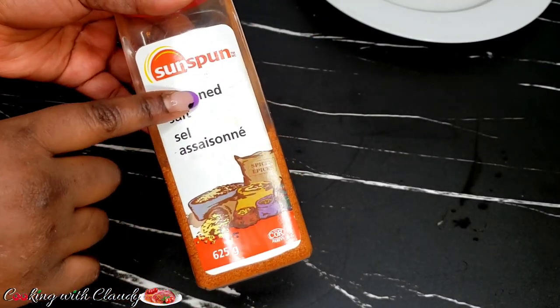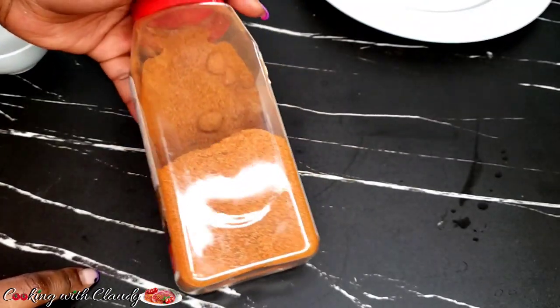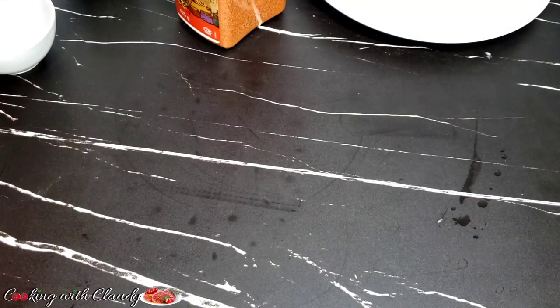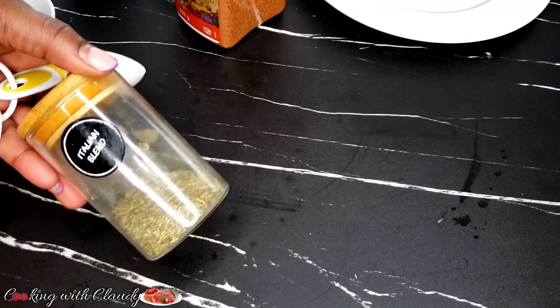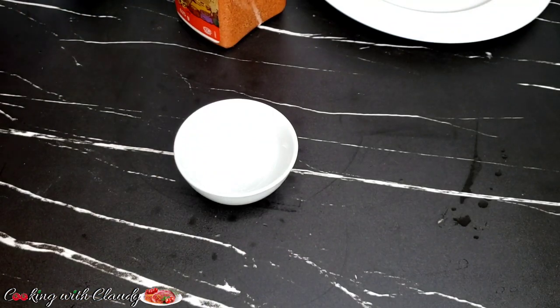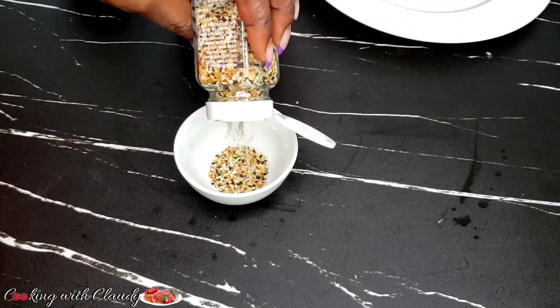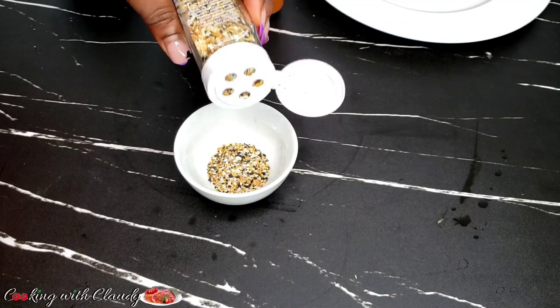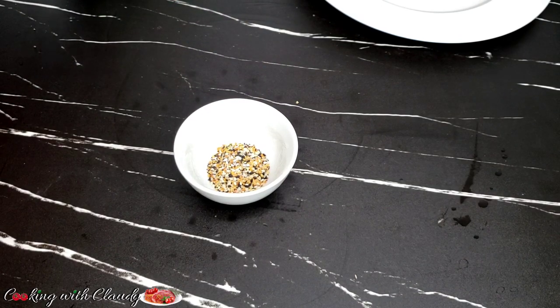The everything bagel has garlic, onion, and many ingredients already in it. This ingredient is mostly used for baking bagels, but you can use it for veggies, fish, and many others. The next ingredient is seasoned salt — my seasoned salt has low sodium, so I will be using about half a tablespoon. Adjust the seasoning based on your salt's sodium content. I'll also be using the Italian blend, which is optional — I just love using it for those extra herbs and flavor. I'll start by mixing everything bagel, seasoned salt, the Italian blend, and some cooking oil together.